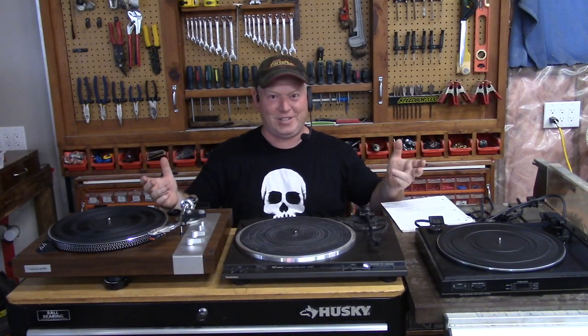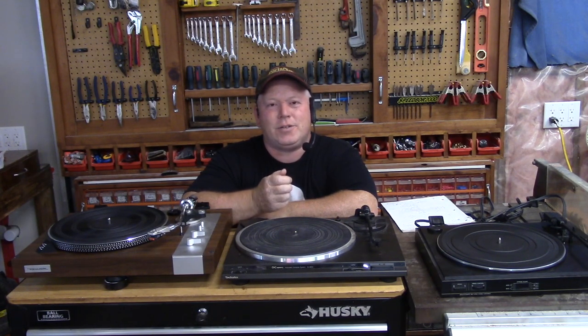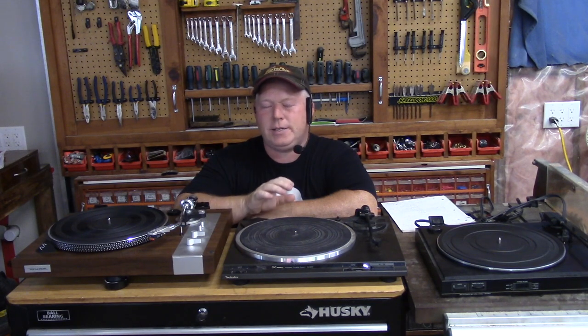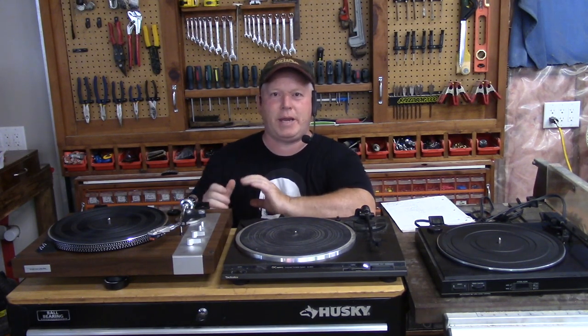Welcome back to Rob's Garage Woodworking. Today we are going to talk about vintage turntables. There's a lot of turntables available and you can still go out and buy used records from places like Goodwill, pawn shops, and there's a lot of used record stores. You can buy new records now even at places like Sunrise Records because it's fashionable again. So if you're going to get a turntable, there's a few things you have to know. Let's start with just the basics.